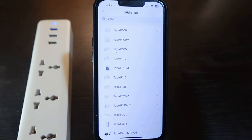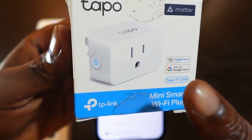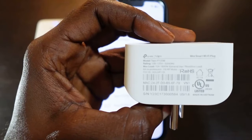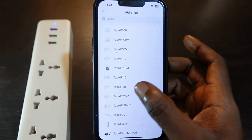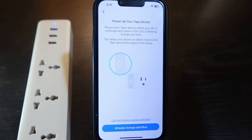Now you want to select your smart plug model. Mine is the P125M. You can find this on the packaging here, or you can also find the model on the device itself. Go ahead and select your smart plug model — mine is the P125M — then tap next.